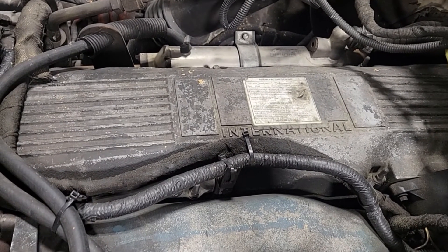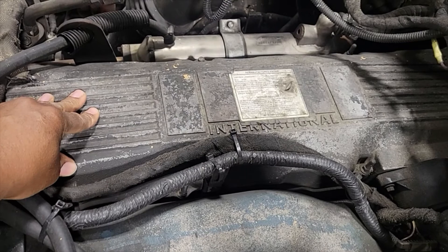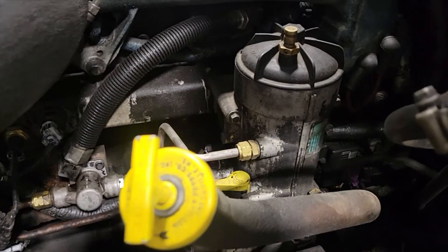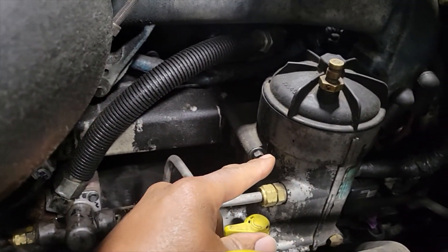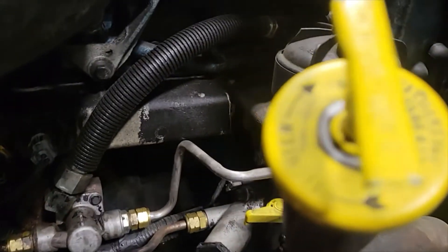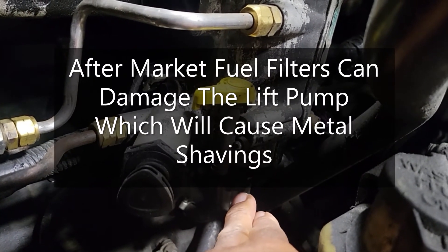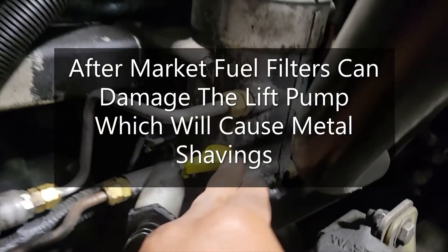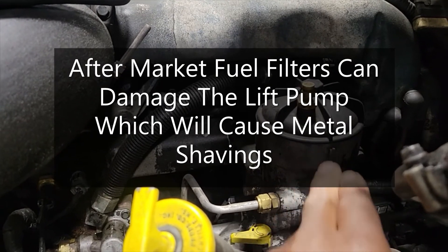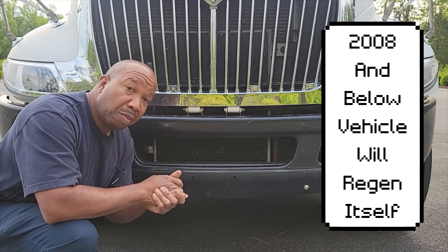Another way you can recognize a DPF that does not need to be regenned is the one with a black bow cover — these are the better ones, they pretty much regen themselves. Another thing that will actually cause a DPF to go into reduced power is a fuel filter. You want to make sure you use a Fleetguard fuel filter or get your fuel filter from the International dealer. Make sure you actually change and service your strainer — that is very important. Pull it out and service it. That will cause your DPF to actually go into reduced power, and smoke, and on top of that it puts metal shavings inside of your fuel system. Keep in mind the year models above this one have to regen, but this particular year model you do not have to regen.